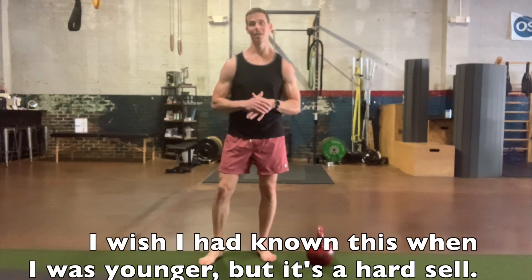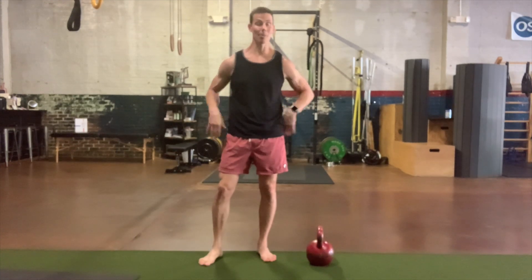Hey guys, I'm Tim, and this week on the Becoming Bulletproof Project I wanted to show you a way that you can add a little pump to suitcase carriers. I'm a huge fan of carriers because it's just a really easy way to build real-world functional strength. Suitcase carriers make a very strong center, and if you've got a strong center, life is just easier.